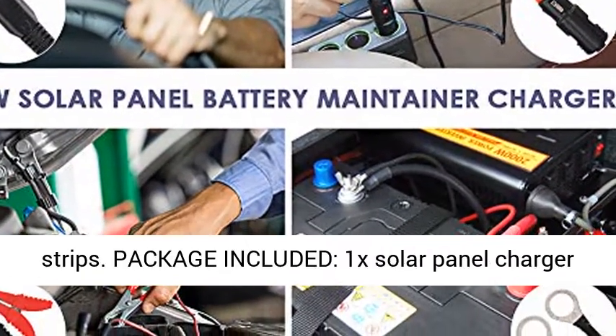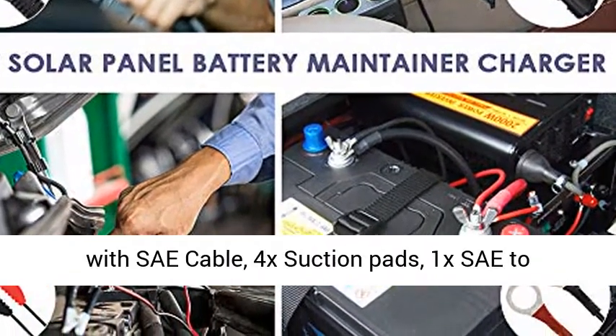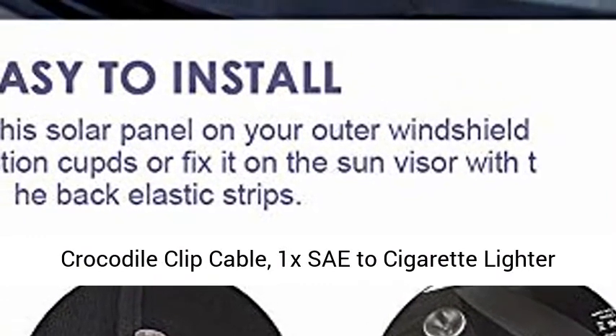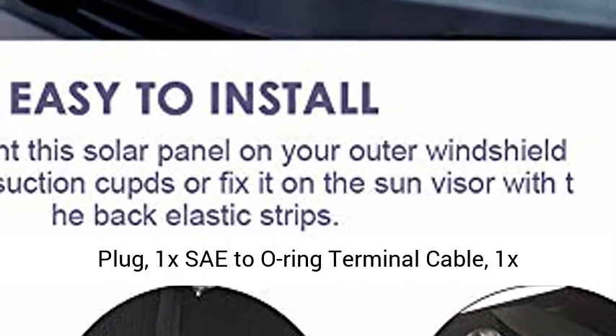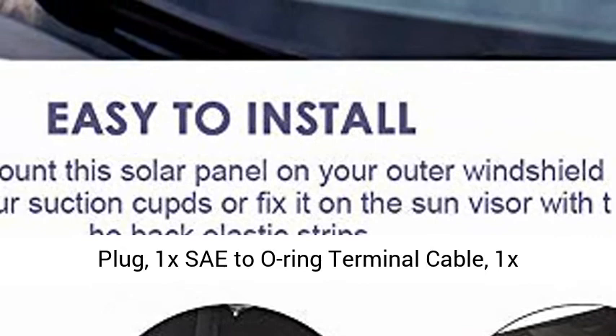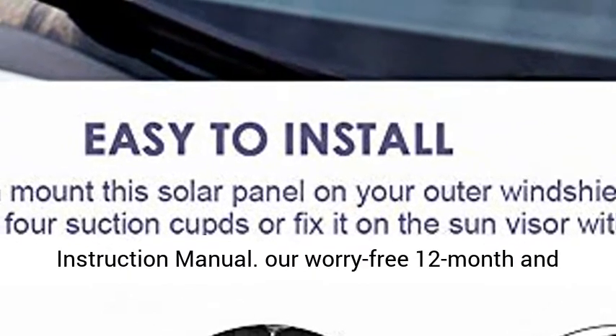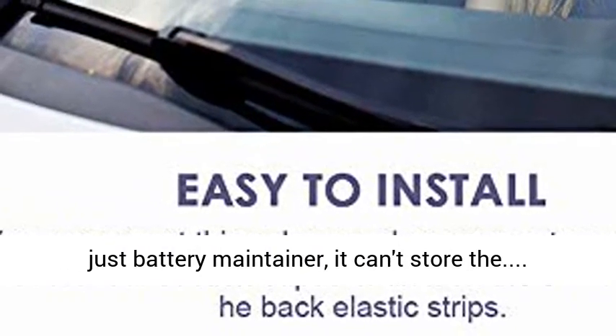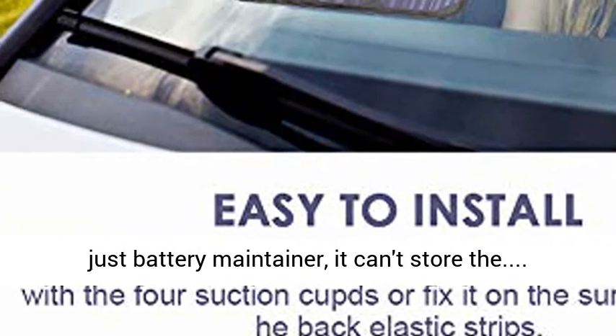Package included: 1x Solar Panel Charger with SAE cable, 4x Suction Pads, 1x SAE to Crocodile Clip Cable, 1x SAE to Cigarette Lighter Plug, 1x SAE to O-Ring Terminal Cable, 1x Instruction Manual. Our worry-free 12-month warranty and friendly customer service. Attention: this item is just a battery maintainer.